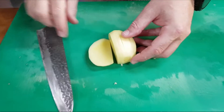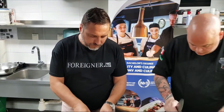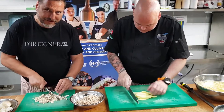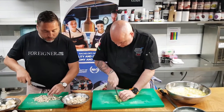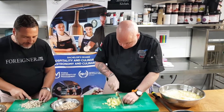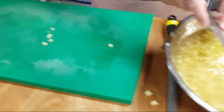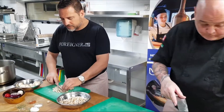Moussaka is baked in the oven. It's typical of many countries — Turkey has it, and all the Middle Eastern countries have one version or another. Most of them use eggplants because it's in their culture. The lower part of the Middle East, south of Bulgaria, will use eggplants. Bulgaria uses potatoes because they have many good potatoes.